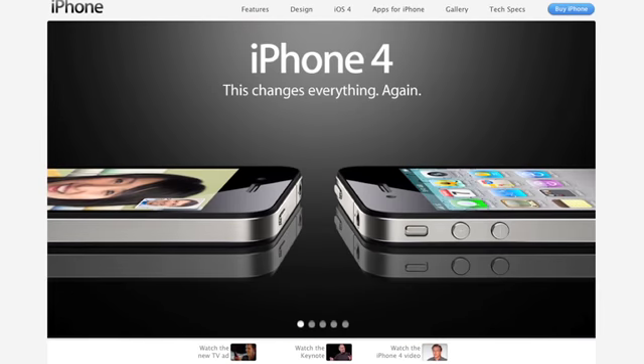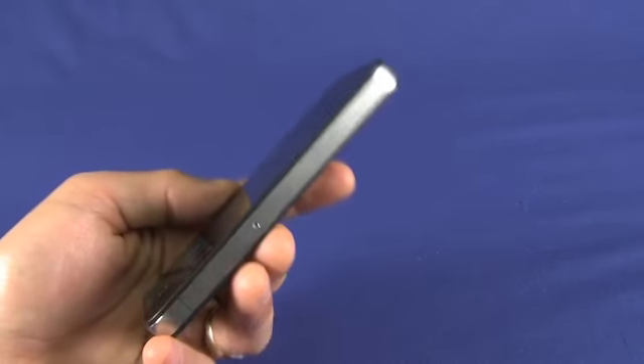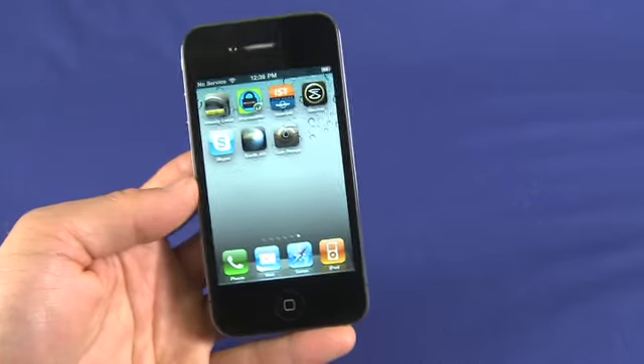Hi, I'm Sean Carruthers from Butterscotch.com with your tutorial series on the new iPhone 4. The feature we're going to talk about today is not something we can actually see — it's buried somewhere deep inside. It's the new gyroscope.